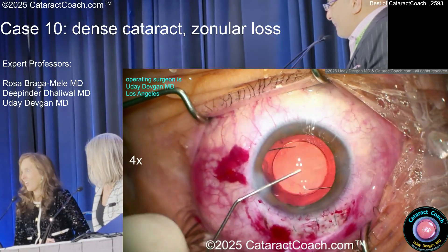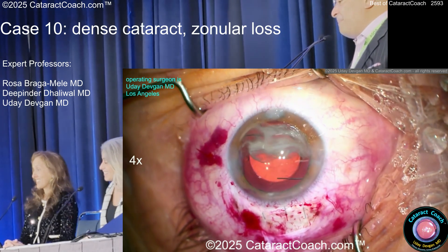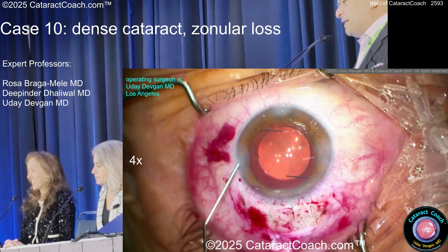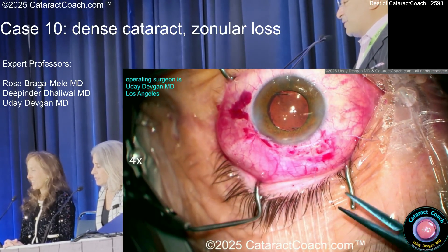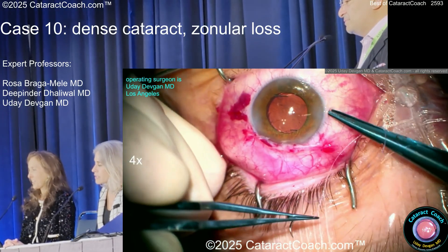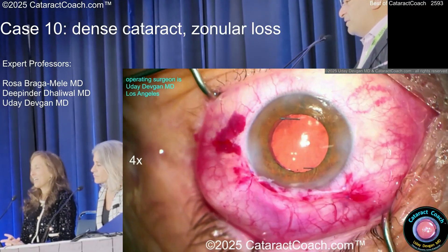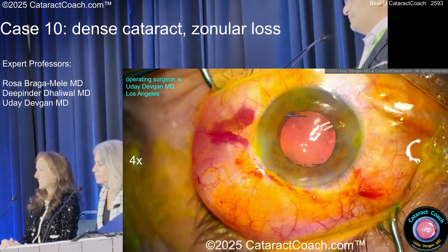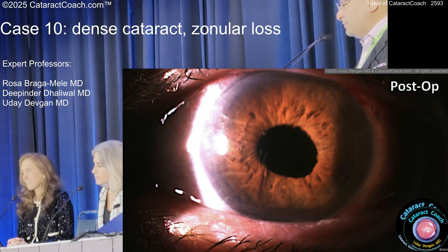A little more trypan just to be sure. I put some preservative-free moxifloxacin in the eye. Now closing — conjunctiva with Vicryl, although you can also close conjunctiva with cautery. I use Vicryl. Make sure everything is right — I don't need any reflector. Beautiful post-op day one: cornea looks pretty reasonable, a little Descemet's fold.